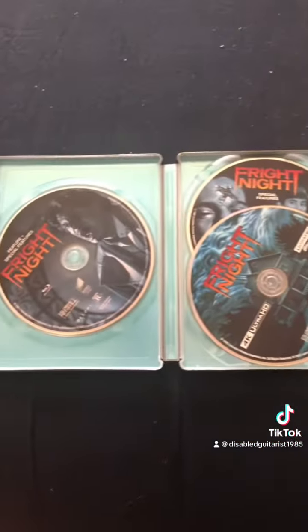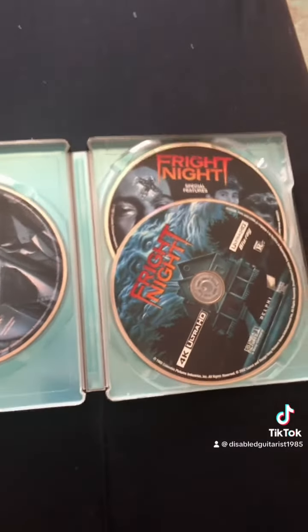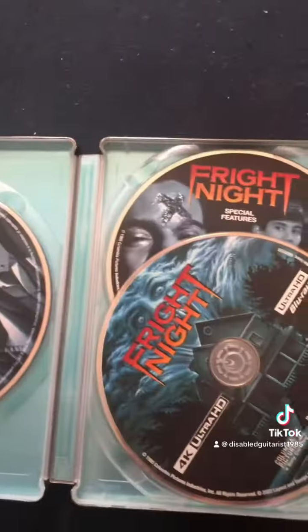There is a digital copy in here, but I took it out so that it cannot be redeemed by anybody. Yeah, it looks pretty basic in there, just blue, but I think it's cool.